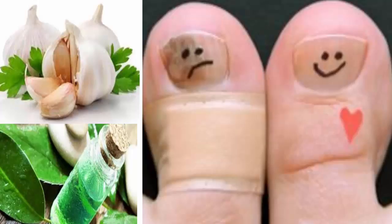Number three: cooking salt. Wash your feet and leave the nails wet. On the affected nail, place cooking salt and put on cotton socks. Repeat this twice a day.